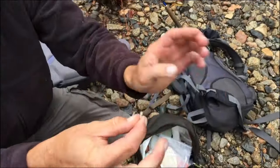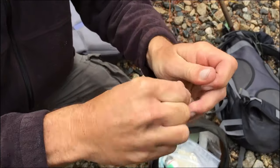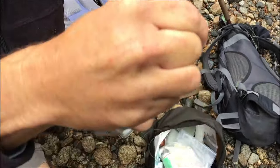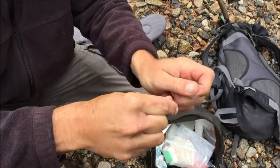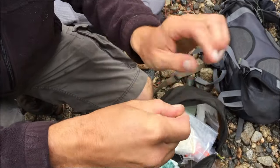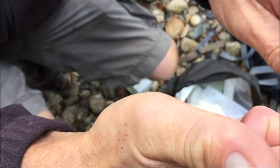There you go — one, two, three, four, five, six, seven. That goes through your loop.